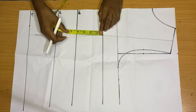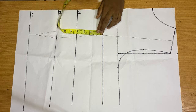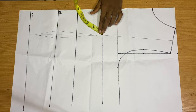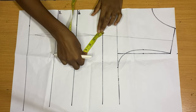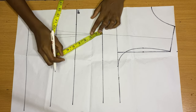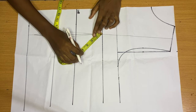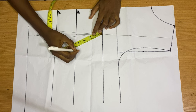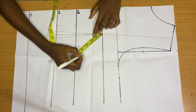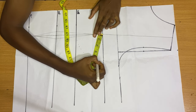Now we measure from our bust to our underbust. Whatever measurement you have from bust to underbust, you take it all the way round — starting from your bust point, going around and coming back to the starting point, forming a circle. Mine is 4 inches from bust to underbust, so I'm taking 4 inches around like so. Make sure your tape rule stays steady on that bust point and doesn't shift.